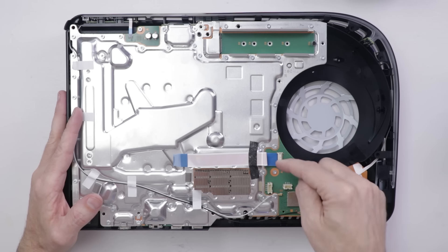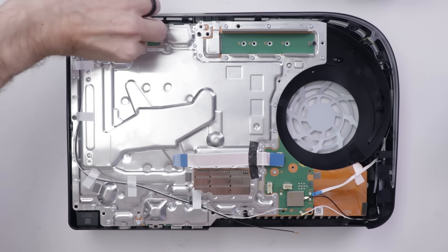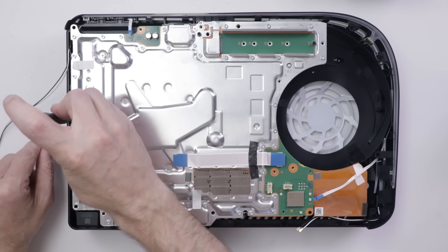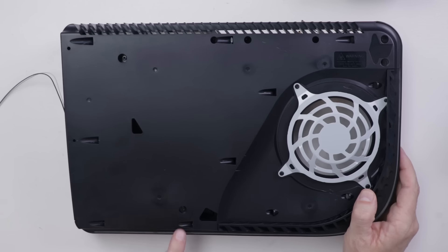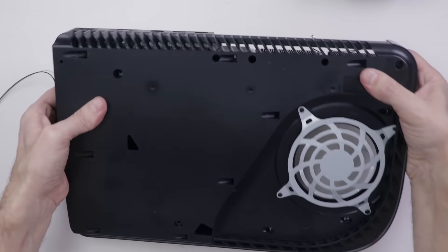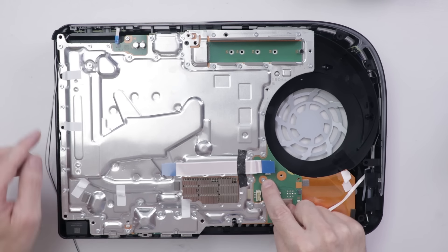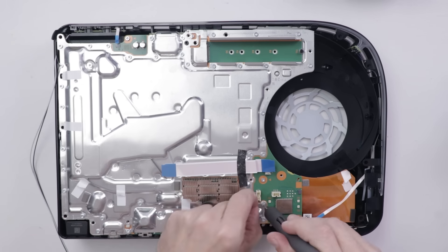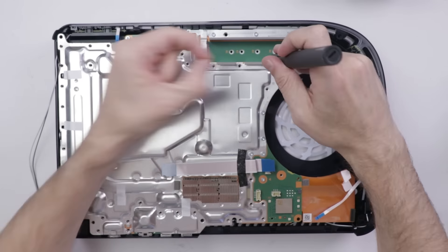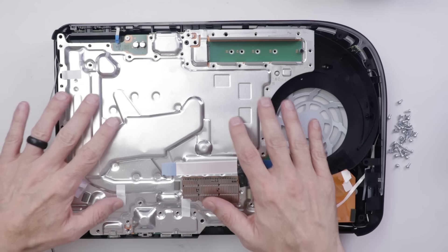Now with the disk drive out, we need to remove this ribbon cable, these cable connectors here, this ribbon cable, and this ribbon cable. Once those are all removed, we need to remove this black screw over here. Then we need to flip it over and remove this screw and this screw. Now we can flip it back over, and now is the fun part — we have to remove 41 screws from around this metal plate. We don't need to remove this screw right here or this screw right here. With those 41 screws removed, we can remove this top plate.